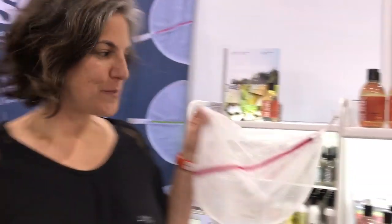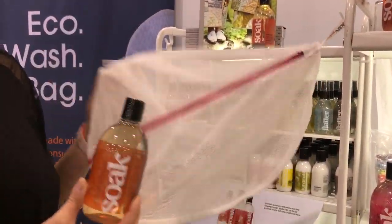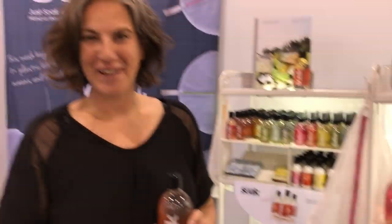Hi, I'm Jacqueline and our company is called Soak Wash and we make Soak. It's a delicate wash for hand and machine washing the things you love most — knitting, quilting, sewing, lingerie, swimwear, any fine washables. We have a new eco wash bag which is brand new, made out of recycled PET bottles. This is our generous size and they have color coordinating zippers. It's a really fun collection of modern laundry care.